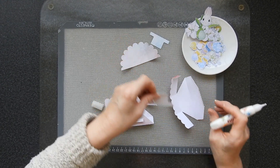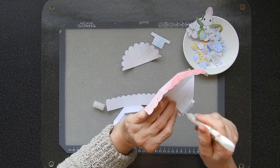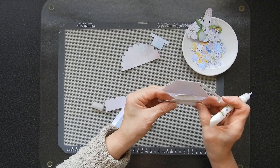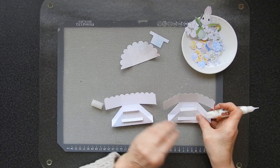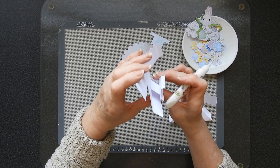Alright, so that one's done. Take the other one, do the same thing — put the glue on there like so. The first fold and press it down. So that's what it does.